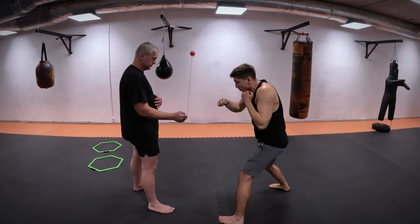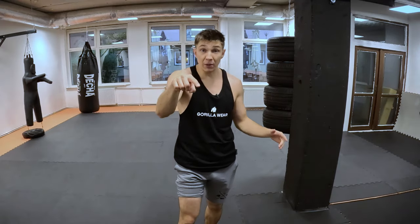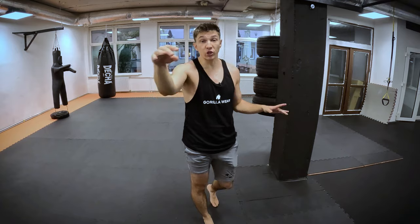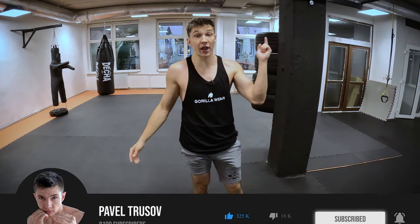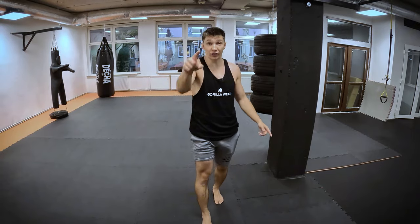This drill is going to help you elevate your speed, your timing, and your speed endurance to the next level. I'd really appreciate your activity with likes and comments, and I will give you a lot of useful and helpful videos in the future. I'll catch you on.